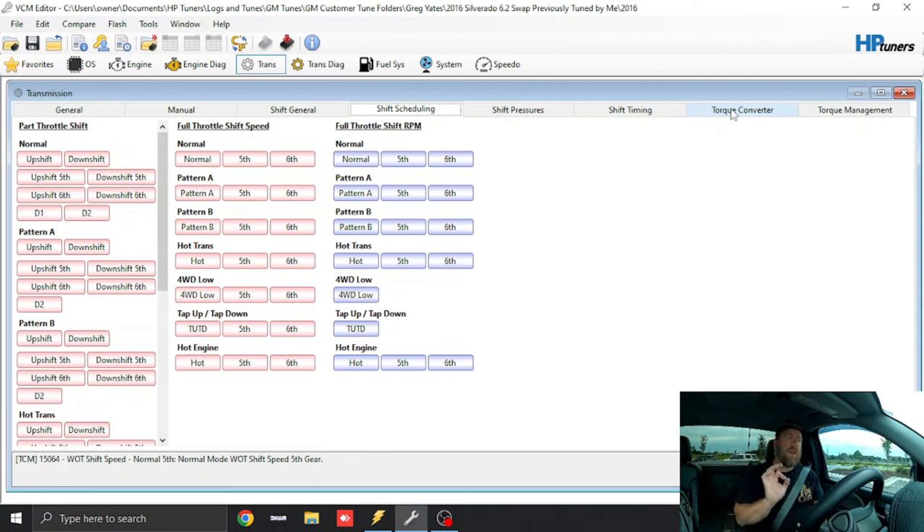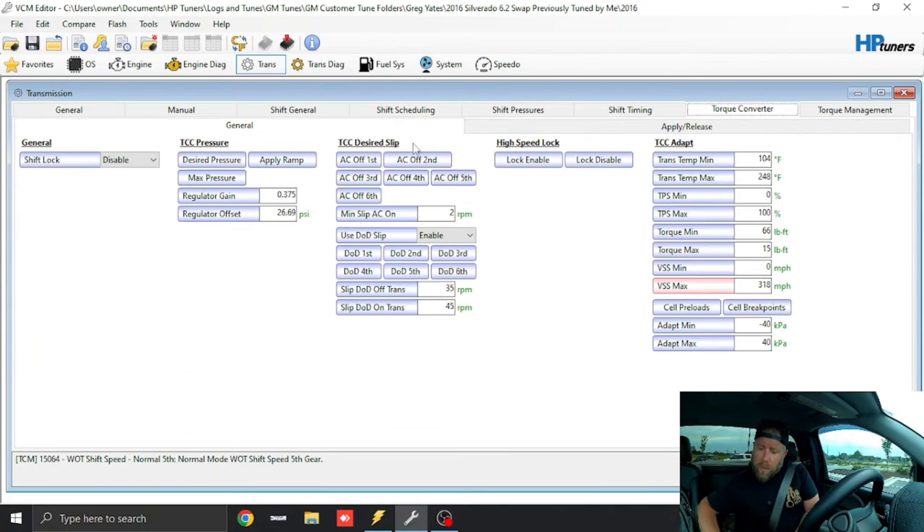The next thing we're going to do is go to the torque converter — this is very critical for both factory and aftermarket torque converters. We click Torque Converter and look at TCC Desired Slip. What GM does is allow for a slip, meaning the torque converter clutch is never 100% locked. They use PWM — pulse width modulation — to modify the pressure on the clutch to allow for that slip, whether it's 20 RPM, 10 RPM, or 3 RPM. That's the reason GM's torque converters have these issues.